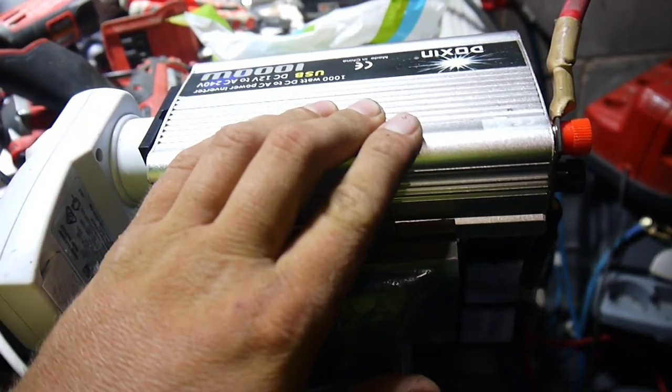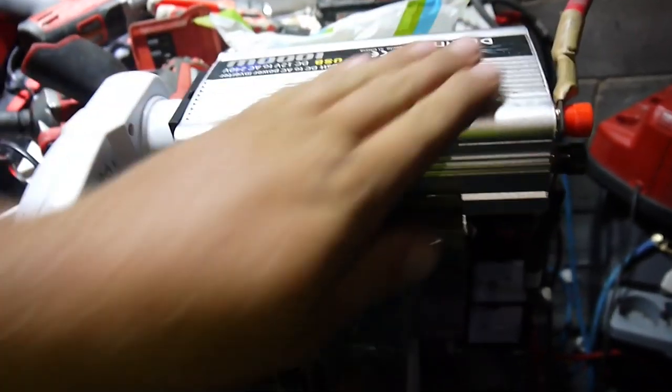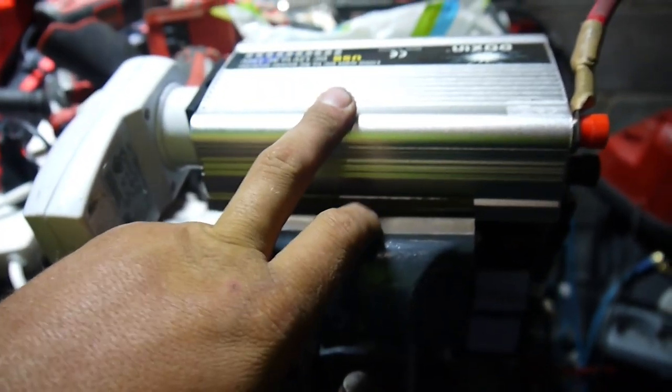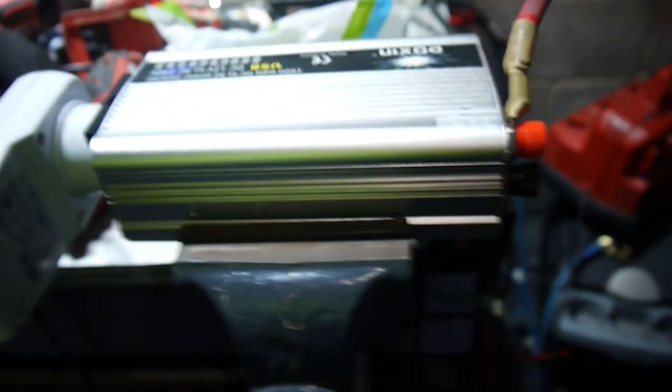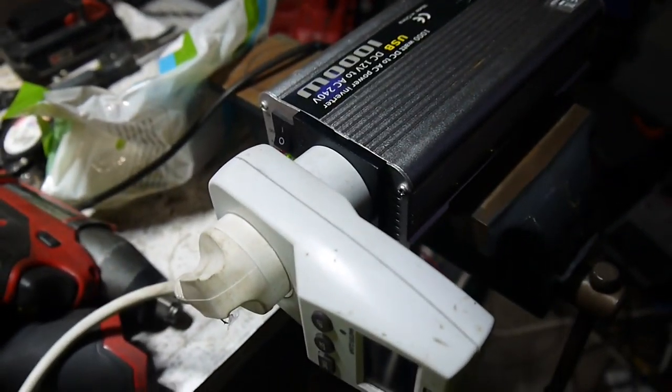One thing that's a real positive is it's got quite a powerful fan, but the downfall is it always runs. If you haven't seen the link to these, I'll post the eBay link - I think I found the exact same model on Banggood as well. It actually works rather well; it holds a good voltage. I think we're at 244.